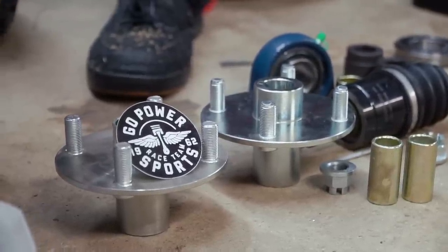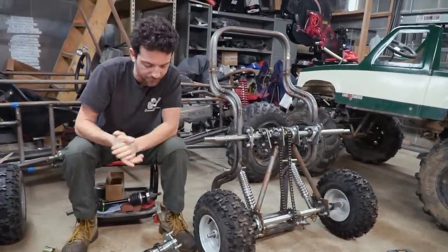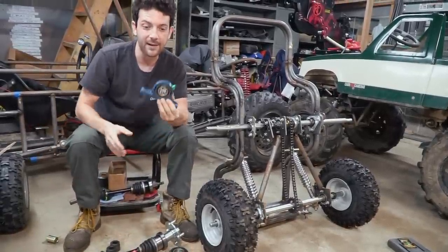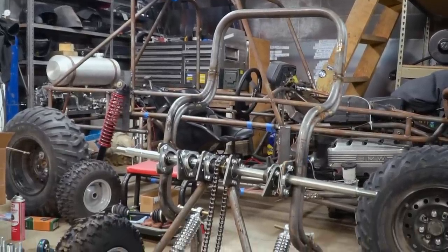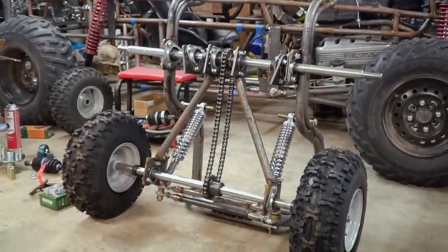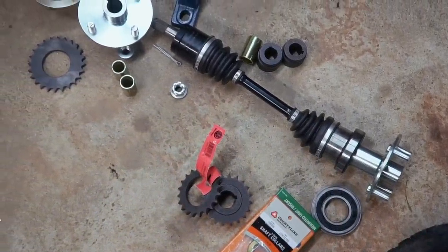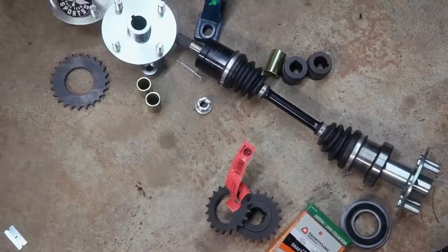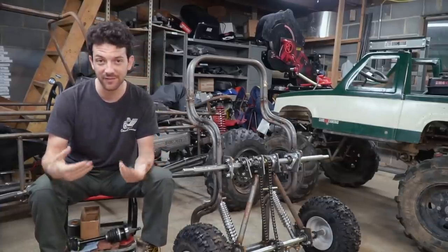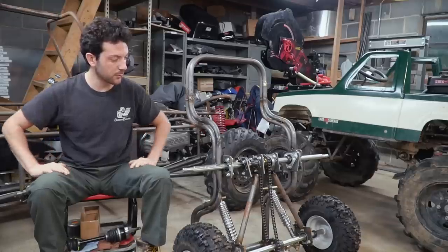We have some hubs from gopowersports.com, some ATV axles, and new bearings we bought from a friend who owns a bearing store — thank you Shane — and we have some parts from Tractor Supply. Some of you may notice that we're doing an independent front suspension on this setup rather than a solid axle like we originally talked about. When we got to planning this front suspension, we discovered that independent suspension would be easier to set up, more effective, and lighter weight. That was enough to convince both of us that independent suspension is the way to go.